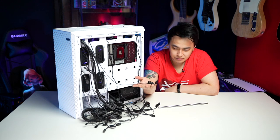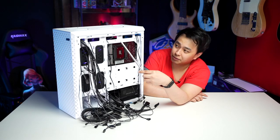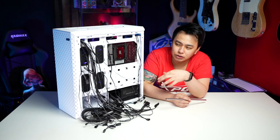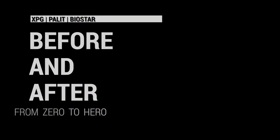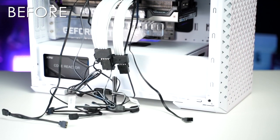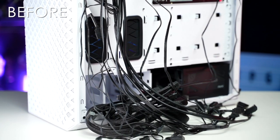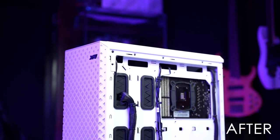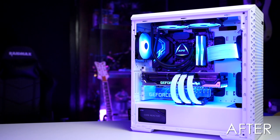The thing that I like to do most is to use these. We have multiple slots here all over the case. With that, you can actually use cable ties. Let's try and see if we can make them work with the back.